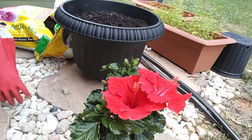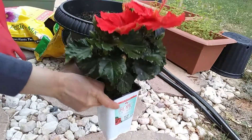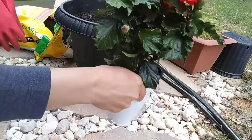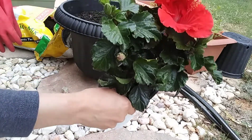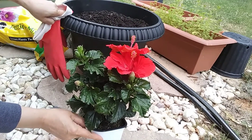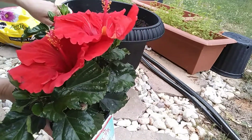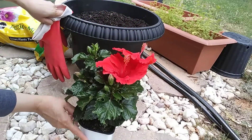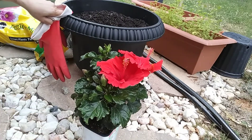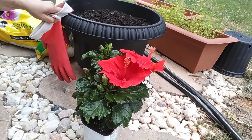So guys, this is the hibiscus plant with flowers that I have to transplant into the big pots. I feel bad because it keeps having flowers and it's already about a month since I bought it and I still didn't transfer it to the big pots — so I need to transfer it. I hope you like the colors. I love the colors of this hibiscus. I think in the Philippines they call it gumamela or antuanga.